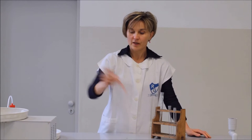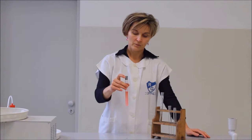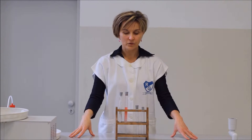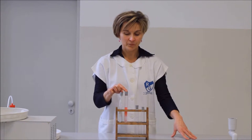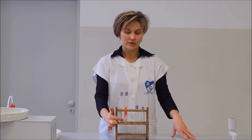Ezután erőteljesen összerázzuk a kémcső tartalmát. Kis idő elteltével megfigyelhető, hogy az olaj nem oldódik a desztillált vízben. Szétválik a két folyadék egymástól. Az alsó fázisban találjuk a vizet, a felső fázisban található az étolaj.